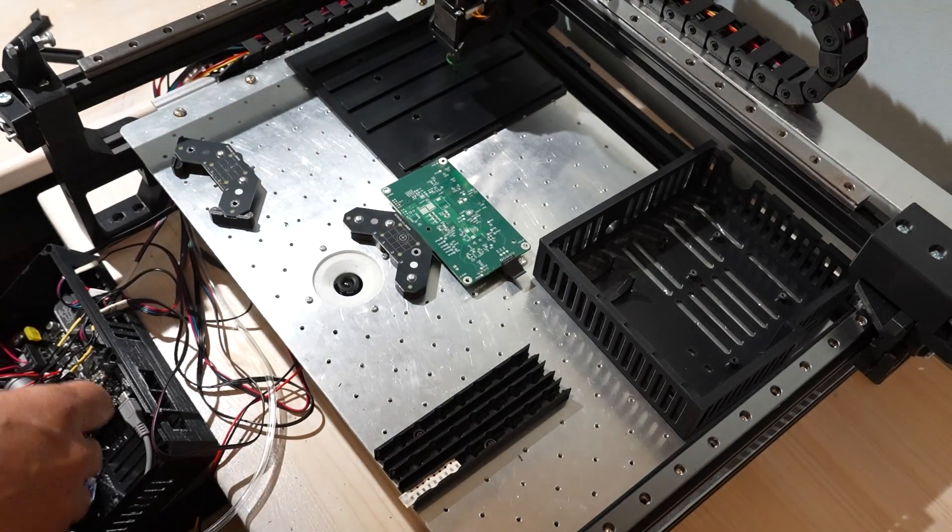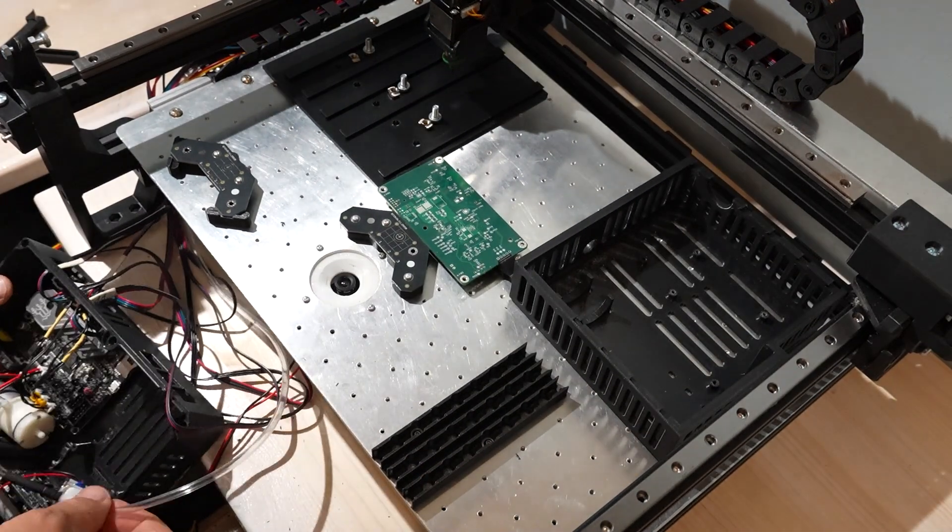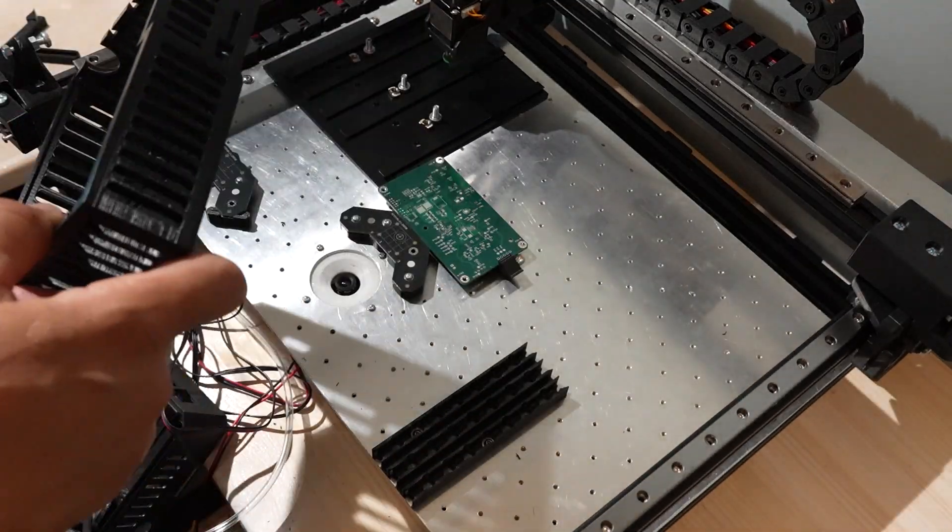I did some quick adjustments after the first print because I didn't think about every tiny clearance. But this version works great, and the next one will be perfect.